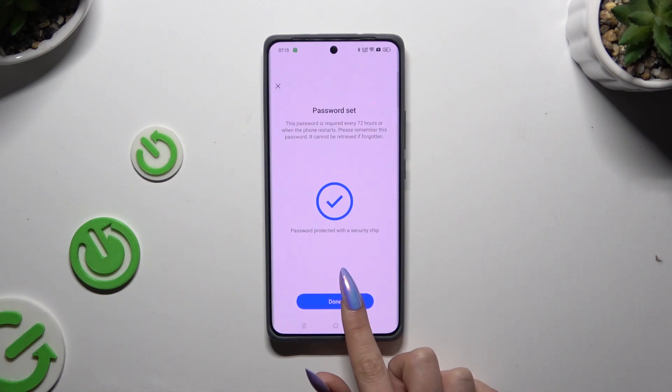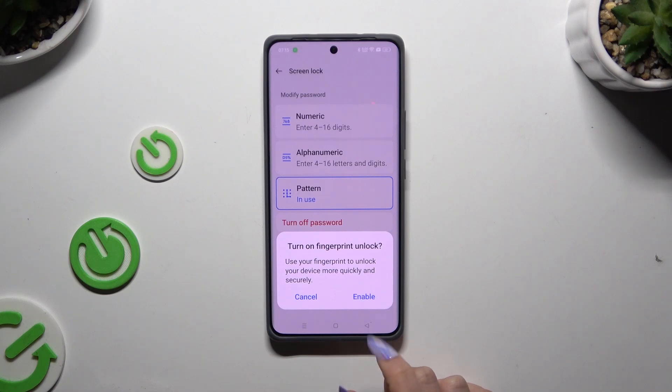When you've finished, hit it on. If you want to enable fingerprint unlock right away, choose Enable in the pop-up.